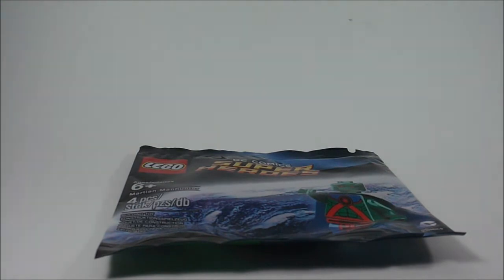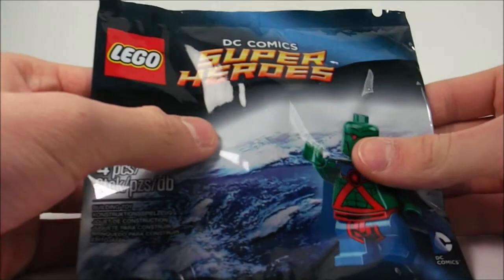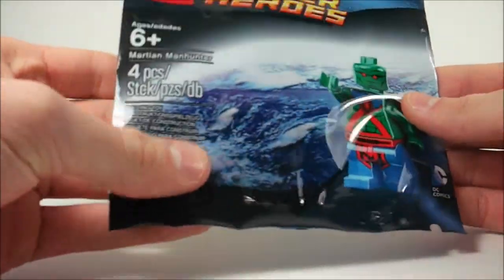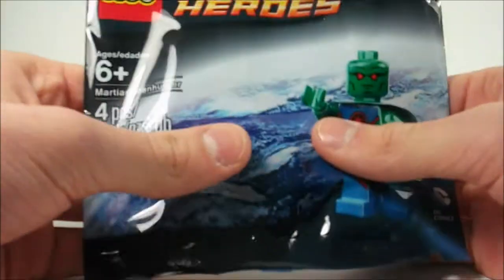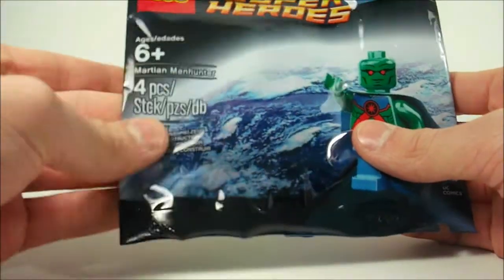I did get quite a few things from LEGO last Saturday, so I was able to pick up this awesome Martian Manhunter figure. He came free, and I can't wait to open it up, so without further ado, let's open him up — but just in case, it is a building toy.